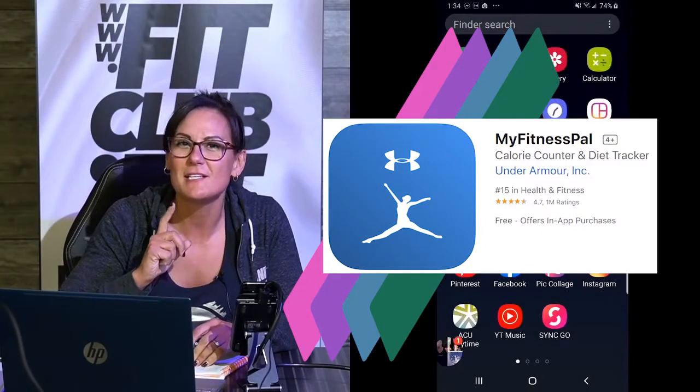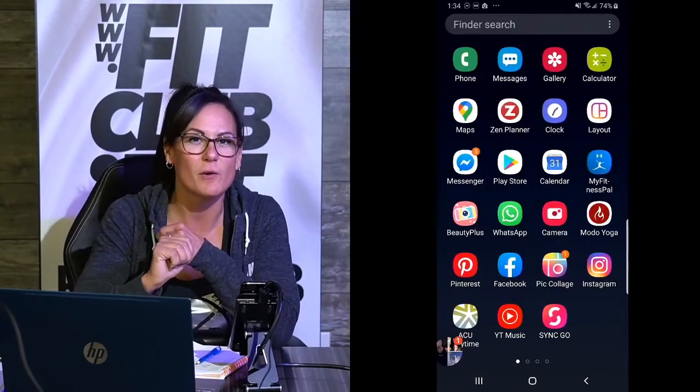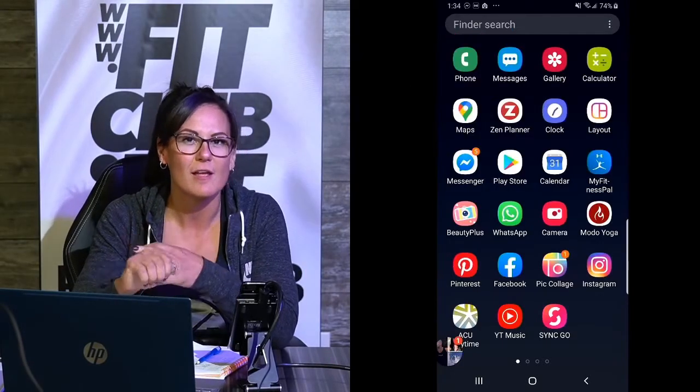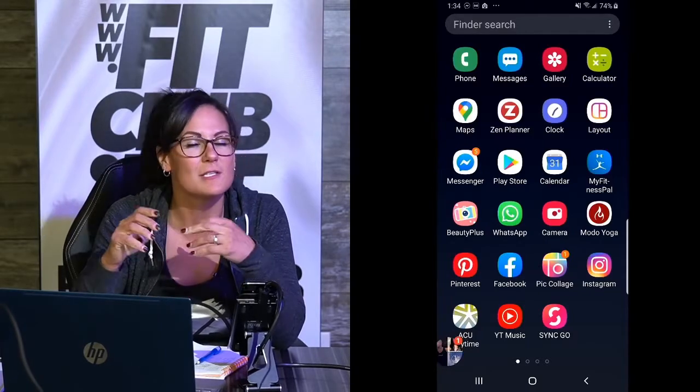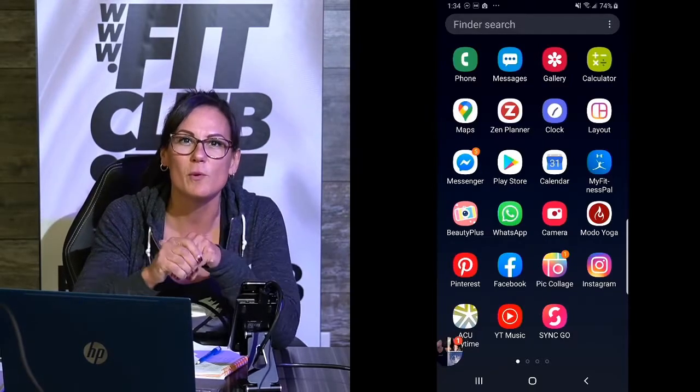To have the best success with this app, I want you to get a smartwatch, a food scale, and a body scale of some sort. You can use your scale from home or you can stop here at Fit Club and we will hook you up.